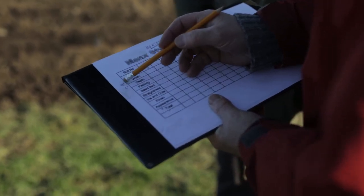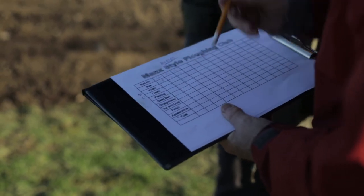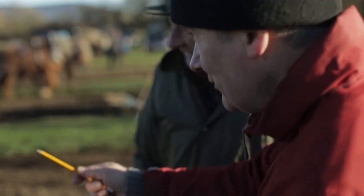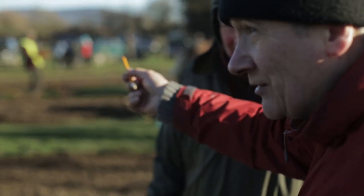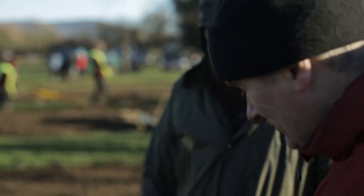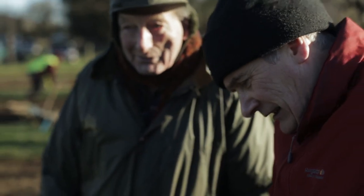We're told by the steward that it's nine inch by five inch, but this plot is ten inch by six inch. The middle plot is nine inch by five inch, and the far plot is ten inch by six inch. So we'll have to work out what we're going to do about that.